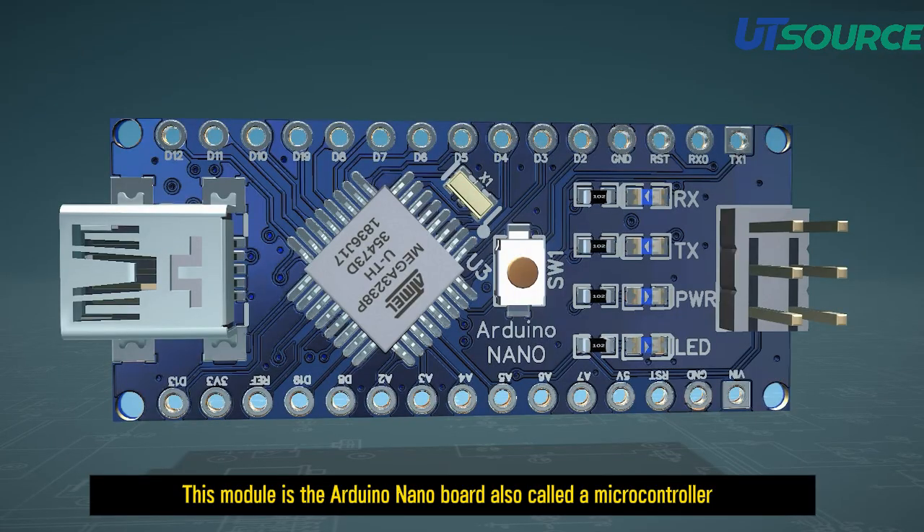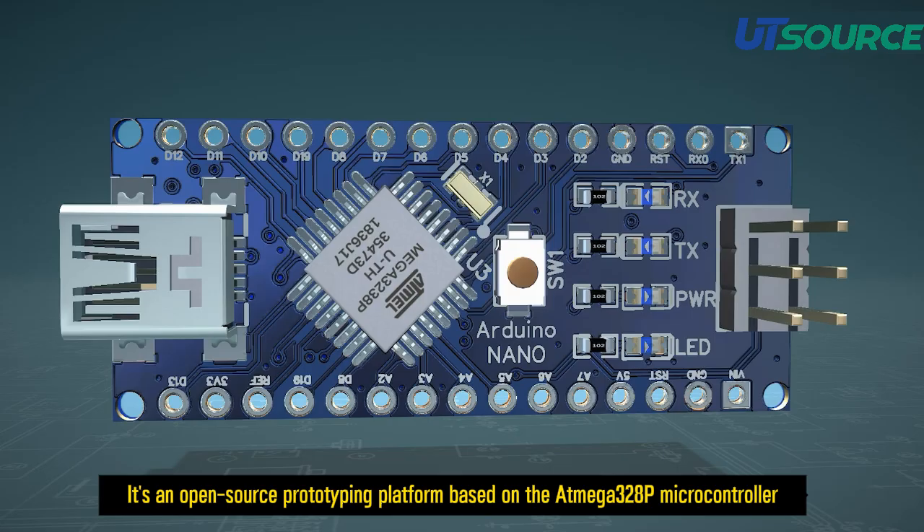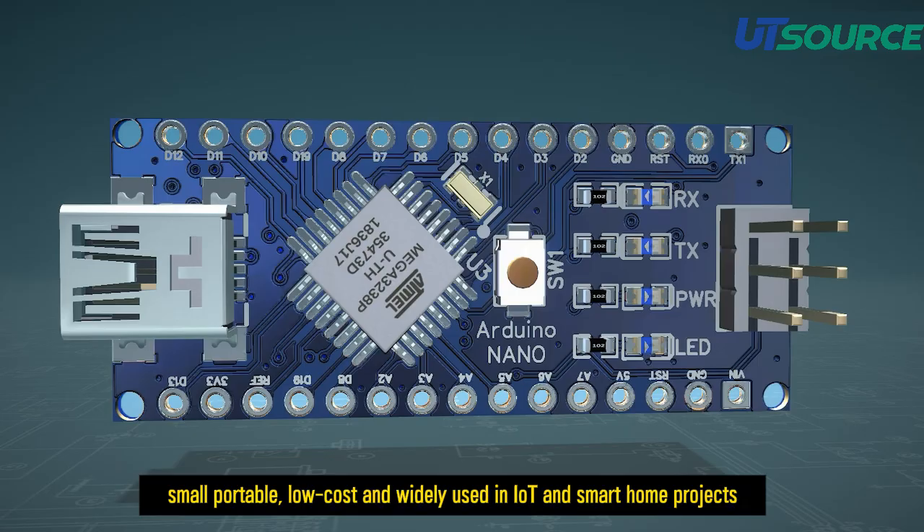This module is the Arduino Nano board, also called a microcontroller. It's an open-source prototyping platform based on the Atmega328p microcontroller. Small, portable, low-cost, and widely used in IoT and smart home projects.